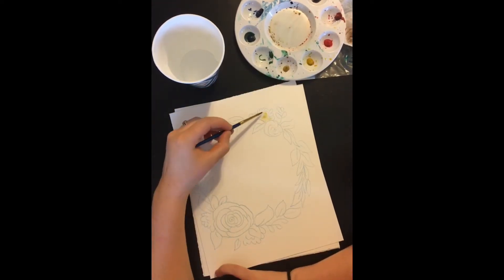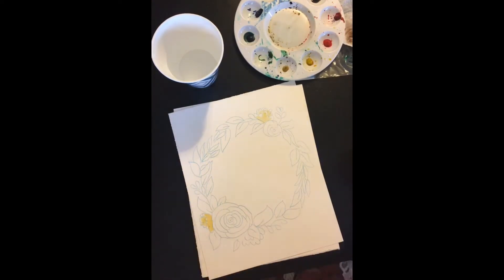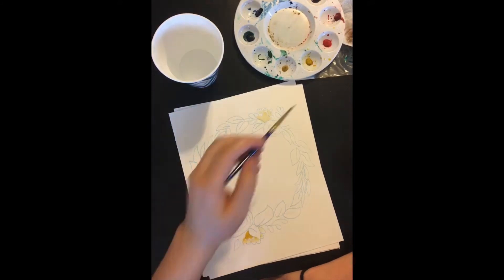Hi guys, so this is the first painting. You can hear my baby in the background I think. So I started with yellow ochre — that's the less bright yellow.